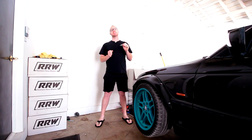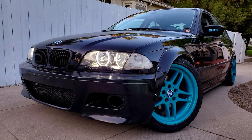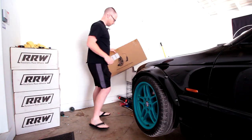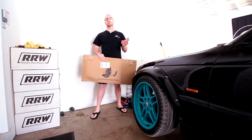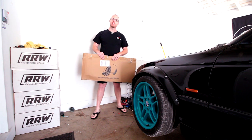Hey everyone, in this episode of Project E46 I'm going to show you a few tips and tricks behind installing eBay fender flares like this. Step zero is to first buy fender flares. If you hop on eBay there are tons of different options, so you want to take a second to figure out what's going to fit your car best.